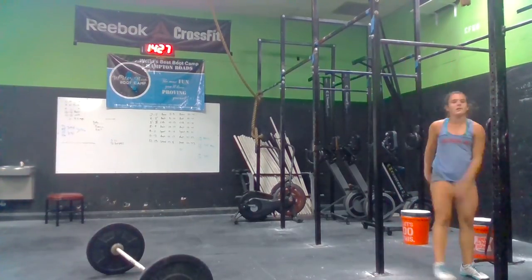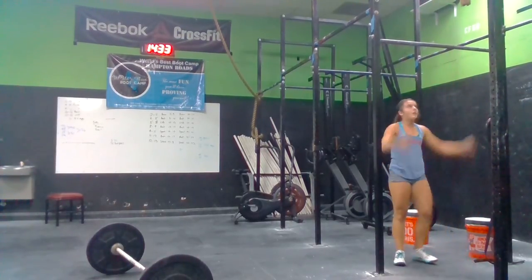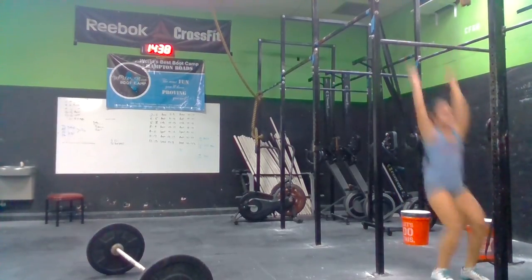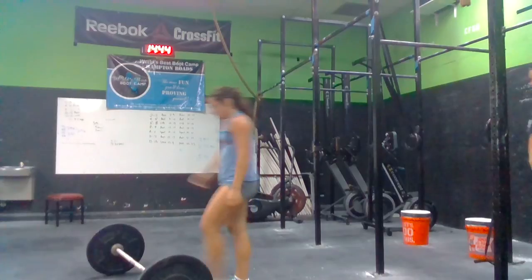Six. Jump right back up. Back up. Two more. Seven. Jump right back up. Eight. Nine. Come on. One more. Let's go. Get right to the bar. Ten. Go get to the bar. Get your cleans. Eight cleans. Let's go. Get them all.